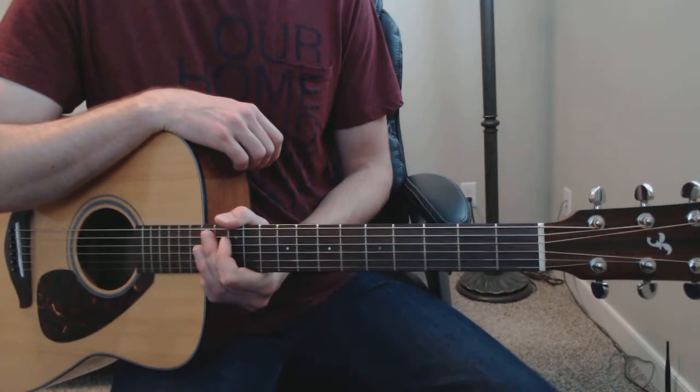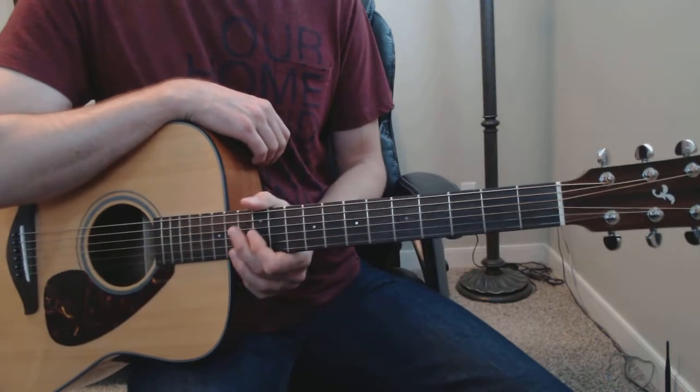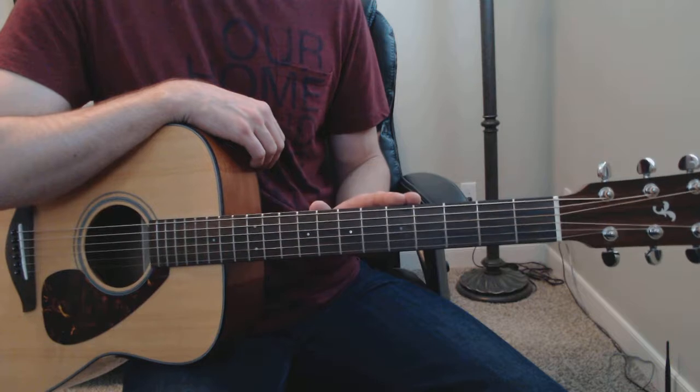Hi, YouTubers. It's Monday, September 11th, and I thought I'd come on here and give you a short lesson on how to use natural harmonics on the guitar to make your song endings more interesting.